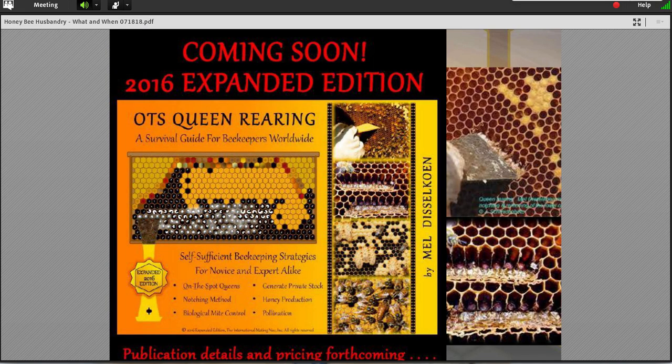I really have to give Mel credit. A lot more work is being done these days for making your own queens. This is OTS — the on-the-spot queen rearing method that Mel has been pushing very successfully. I really encourage many of you to take a second look at this. Come back to the slide — it's a good read, there are some videos out there. If you want to do simple small-scale queen rearing, this is a great way to do it.